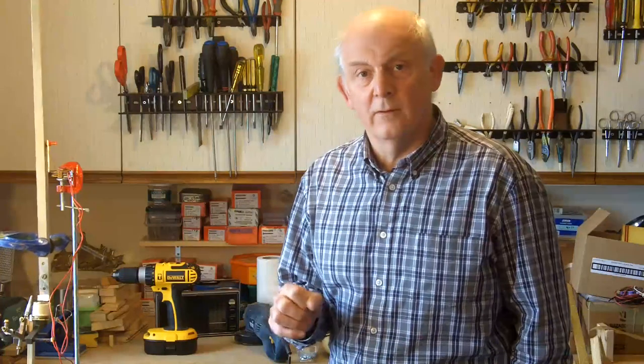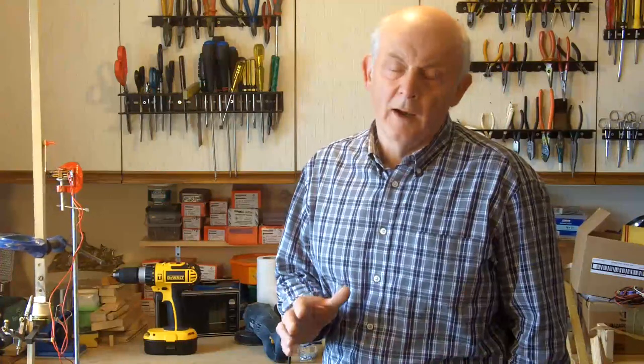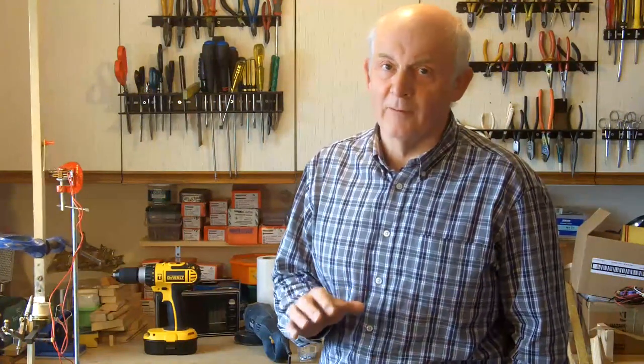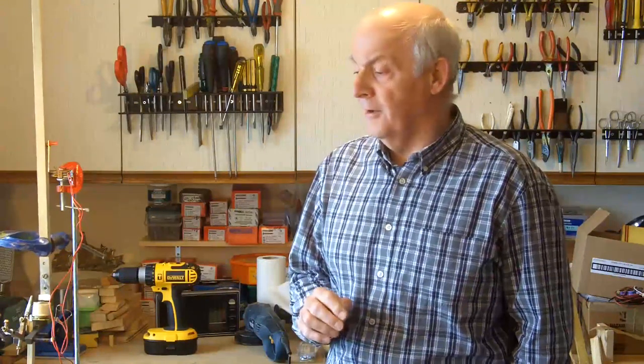Hi, my name's Andy and this video will only be of interest to anybody that has a passing interest in either clock escapements or electro-mechanical devices. Essentially what I'm setting out to do is make a little clock out of junk that I've got in the workshop. There's all sorts of things I should be doing — I should be making other videos on radio repairs which I've sort of started and not finished. But I get distracted very easily. I will get round to finishing those radio videos.